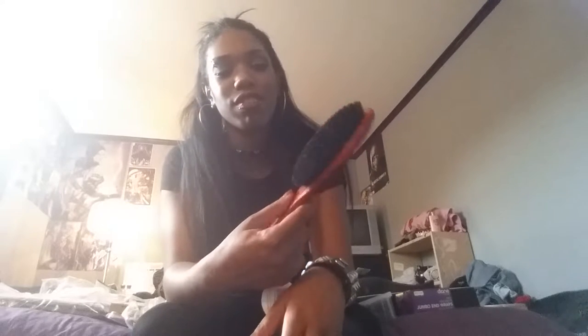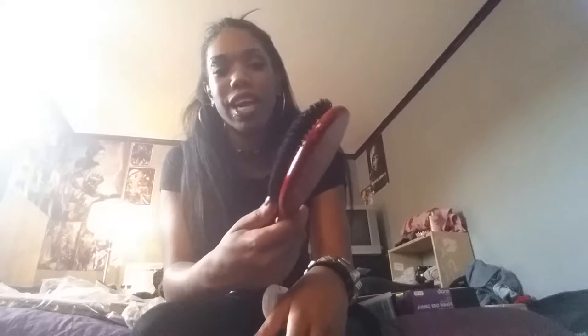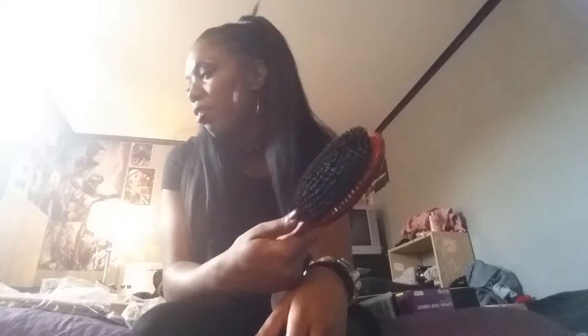I have my cushioned bristle brush, which honestly I only really use to make sure my hair is smooth, but I'd really rather use the other kind of brush for weave and stuff, because it's just a lot less harsh and you don't have to scratch your scalp and all that other stuff.